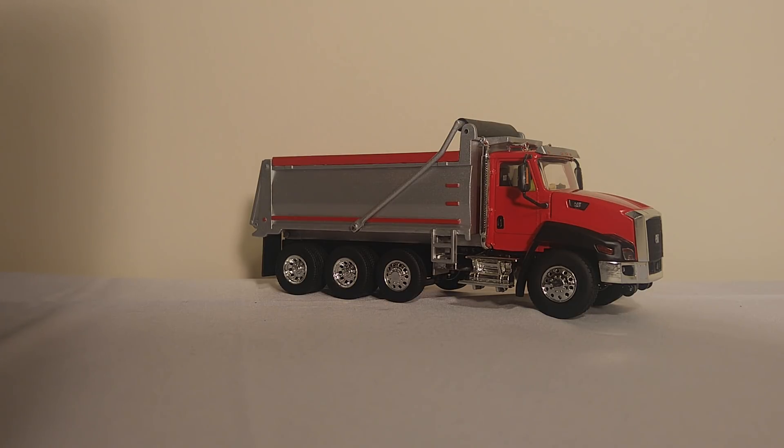The first is the Caterpillar CT-660. This was first modeled by Norrscott around 2011-2012, right in line with Caterpillar's release of the real vehicle. But we will be taking a look in this video at the updated one by Diecast Masters. Very little has changed, however there are some notable differences.